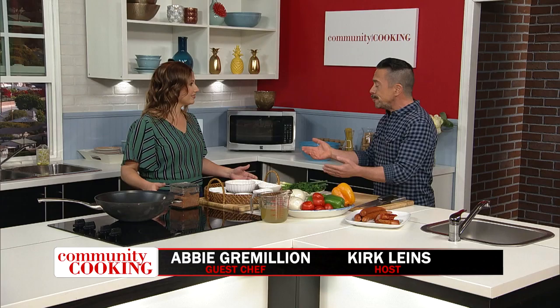Hello and welcome to Community Cooking. I am your host Kirk Lyons. In our kitchen today is Abby Grameon. Hi Abby. Hi Kirk. It's so good to be here. It's very good to have you.